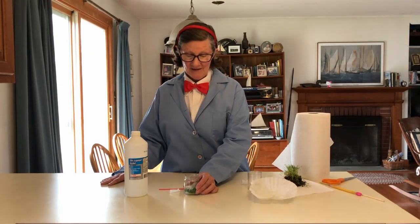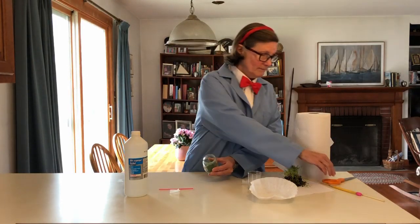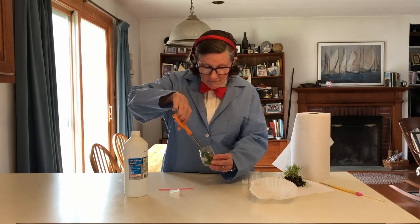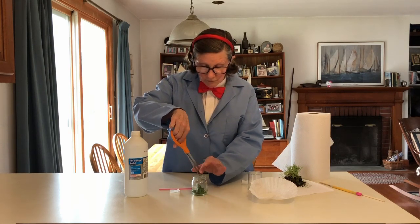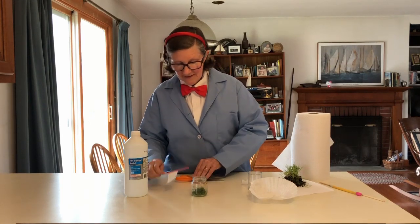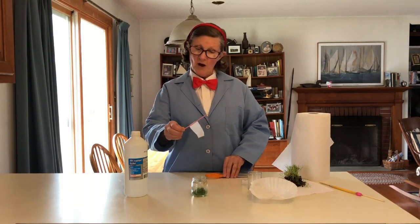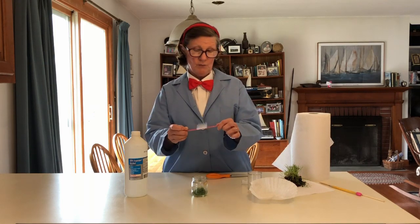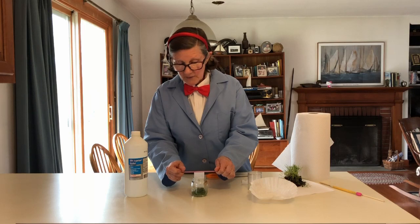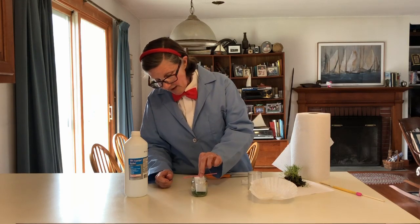This has grass clippings all cut up nice and small. This is a piece of coffee filter, and you want to attach it to a coffee stirrer just long enough so it'll touch the grass clippings.